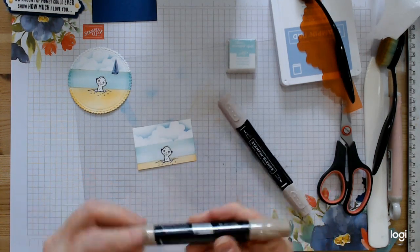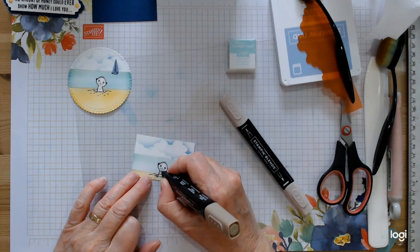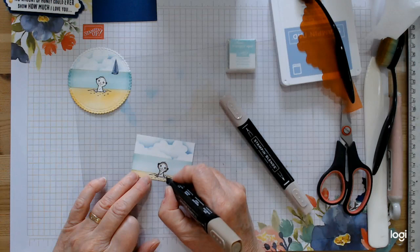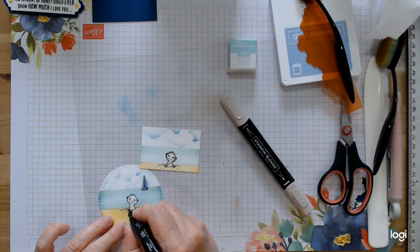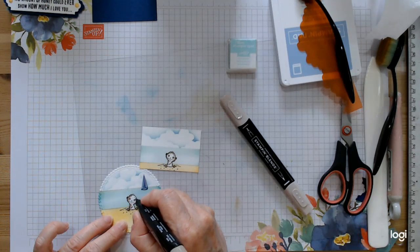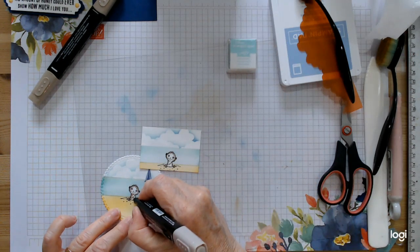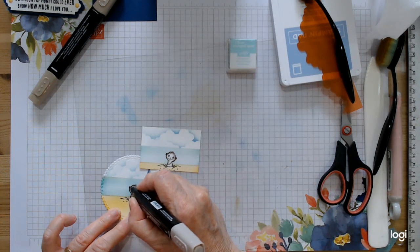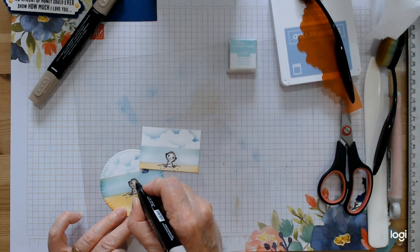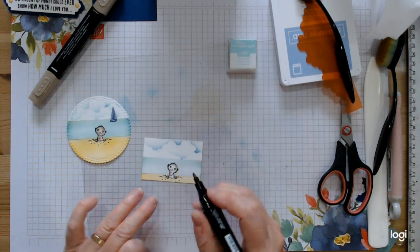I'm going in with the dark Crumb Cake to do his details — I don't even know what colour these little figures are supposed to be, but we'll just make them sandy looking. Same on this one. Going in with the blender now, just to add that little bit of softness — just soften where you put the darker edge in by going over it, and it gives it a lovely finish. Same on this one.